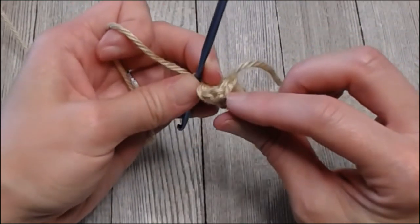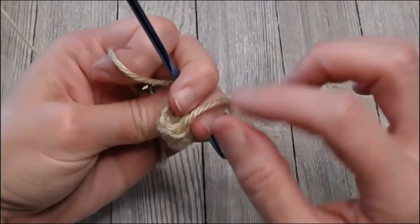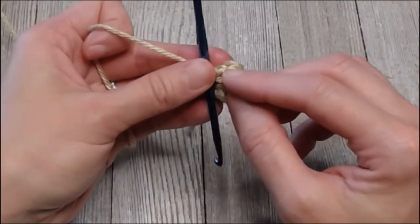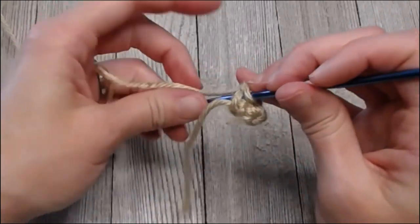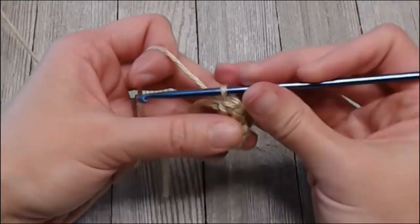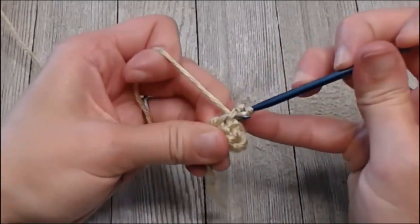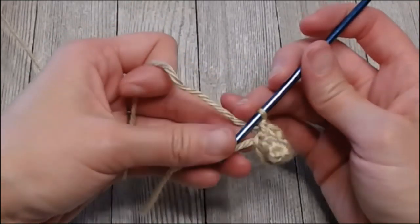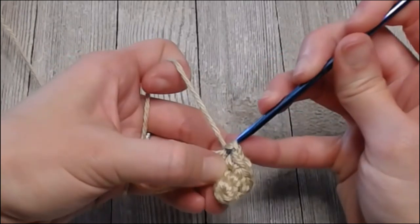To count, look at the top of your work where you see the V shapes. The tail is coming out of the first one — so: one, two, three, four, five, six. Two more to go. Find the last space, insert your hook, yarn over pull through, yarn over pull through — there's one. In that same space, insert hook, yarn over, pull through both. Eight stitches — grab your marker tail, yarn over, pull through your loop.